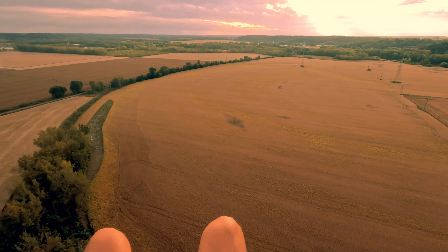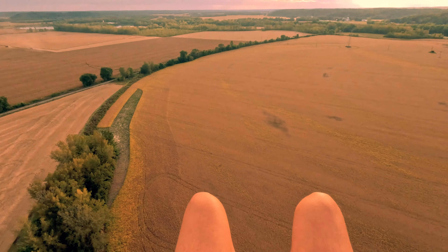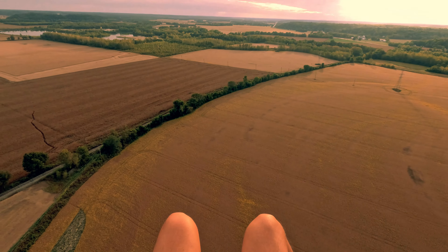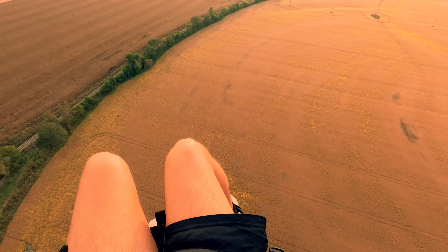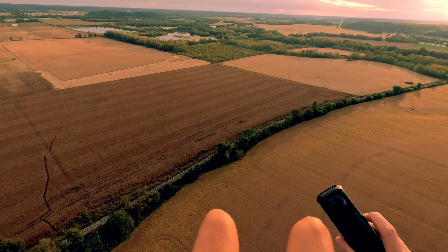I've got a new toy to test out. Pretty stoked. Here she is — the Insta360 4.